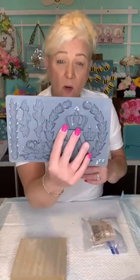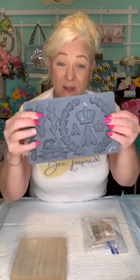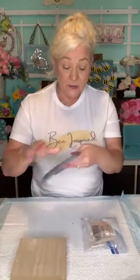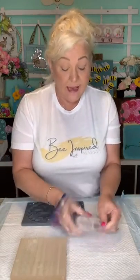This mold I'm working with from IOD is called Laurel - L-A-U-R-E-L. What I love about it is it's got little bees in there, little swags, and a little crown. So lots of fun things happening on that. I'm going to use that along with IOD air clay. Always put it in a resealable bag because it does dry out. It's fun to do because you can make whatever you want - you can make your own little design and make it custom to you.